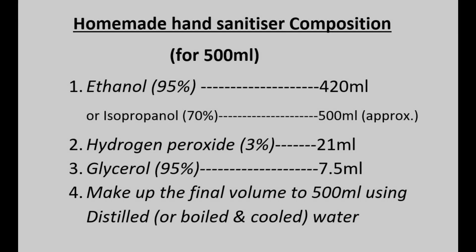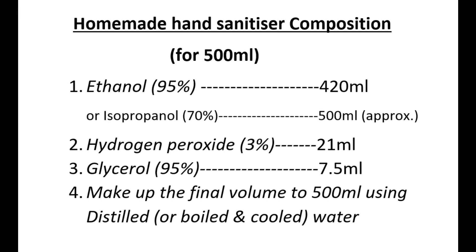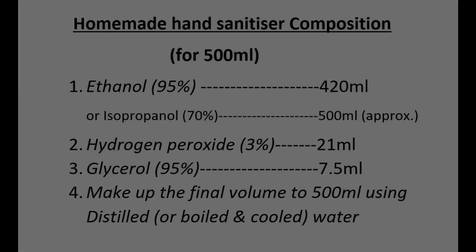For homemade hand sanitizer, you will need the following quantities: 420 ml of 95% ethanol or 500 ml of 70% isopropanol, 21 ml of 3% hydrogen peroxide, and 7.5 ml of 95% glycerol.